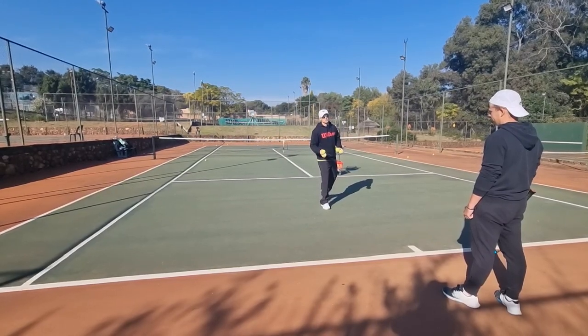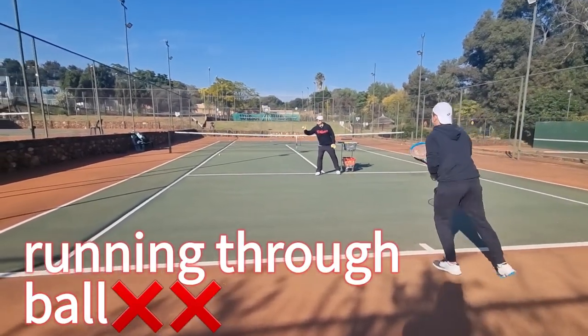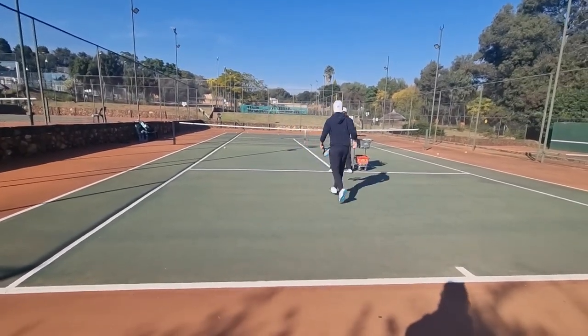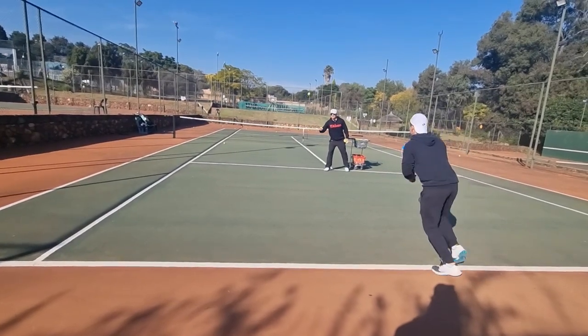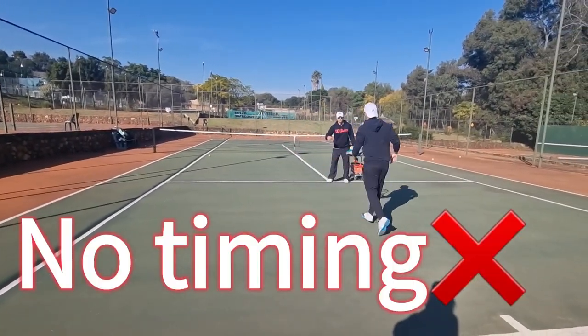It would look like this. As you can see, he's a high-level player so he made that one, but this is very risky. Look how he never stops — there's no timing at all.